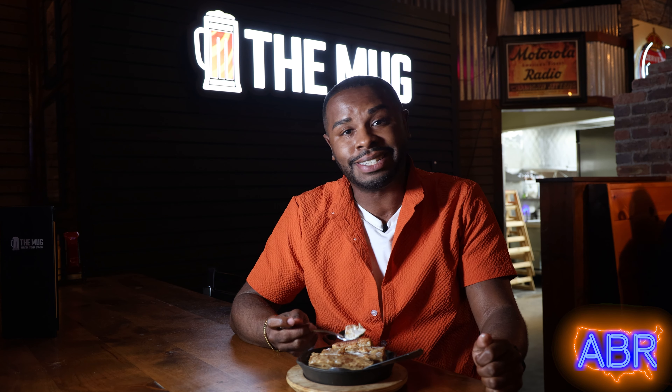I'm Jay Russell for the ABR Roadshow. Remember, don't settle for less — life is too short for average food.